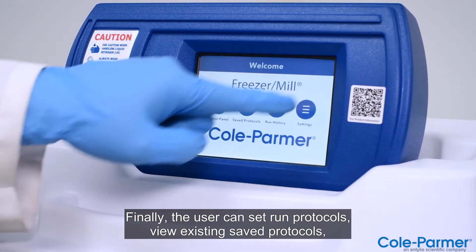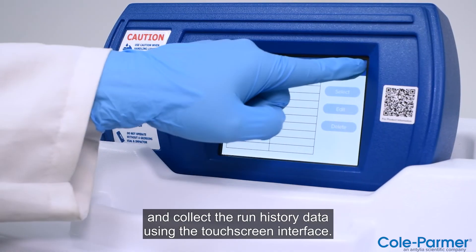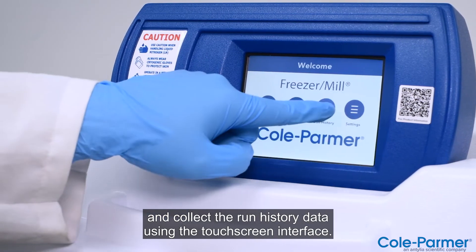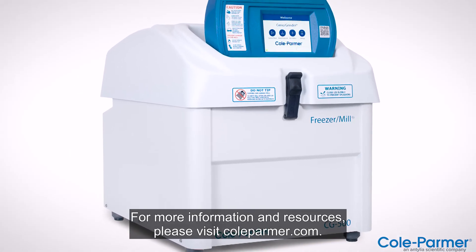Finally, the user can set run protocols, view existing saved protocols, and collect the run history data using the touchscreen interface. For more information and resources, please visit colepalmer.com.